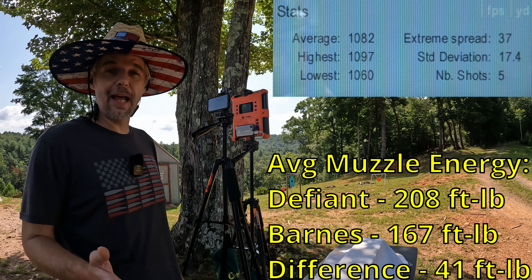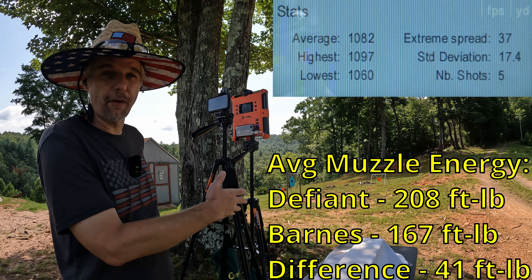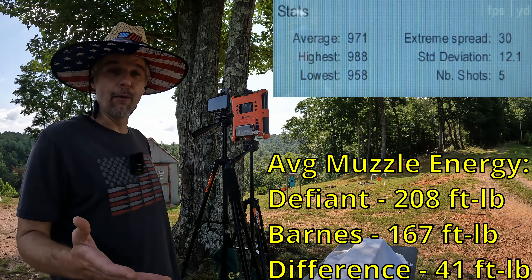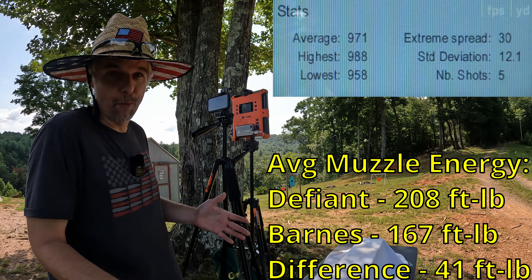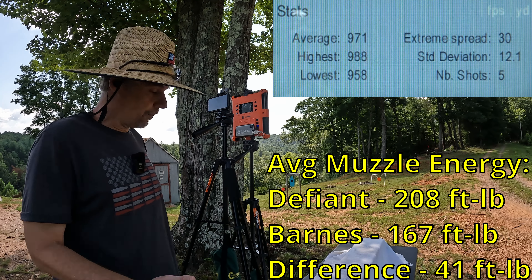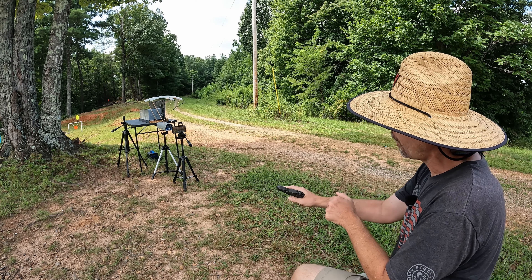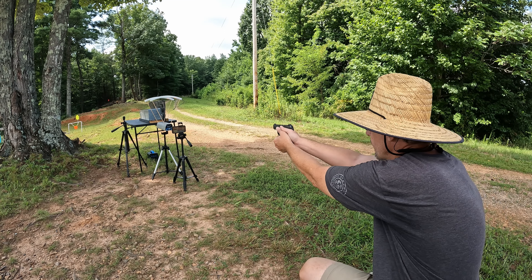Our five-round average on the Defiant Munitions was 1082 feet per second — right there at that advertised 1100. The low was 1060, which I believe was one of the first couple of rounds. Extreme spread of 37 and a standard deviation of 17.4. So 1082 on the Defiant versus 971 on the Barnes — that's 111 feet per second faster from the Defiant with the same weight projectile. It's already got a leg up. I think they're both gonna expand in the gel but the Defiant should dominate. I think the Barnes will be a little lacking on penetration.